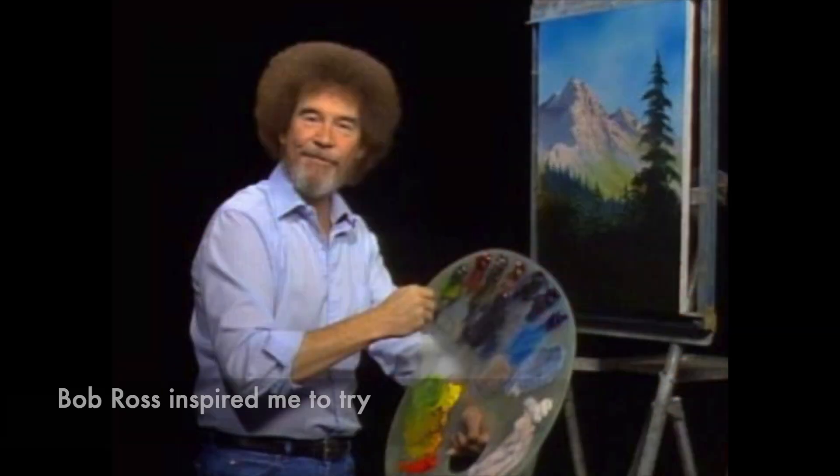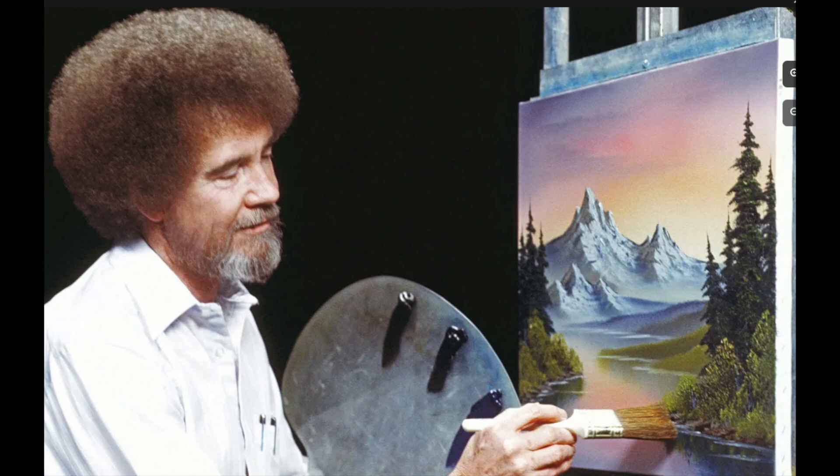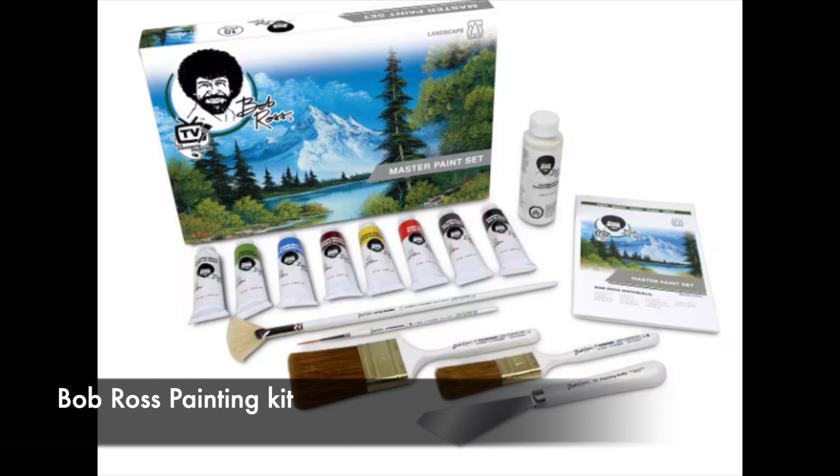What prompted me to start painting was the pandemic. Many of you experienced the same thing. I would come home from work kind of depressed and a bit anxious about all the stuff that was going on. Even though I had my model building, I started watching Bob Ross videos to help me along. And as with many who do, I became inspired to try. I let my wife know, and she was kind enough to get me a Bob Ross painting kit.